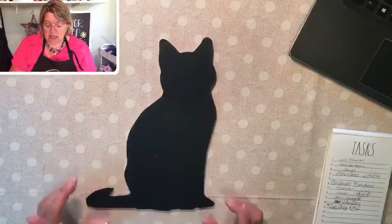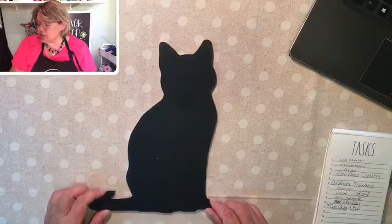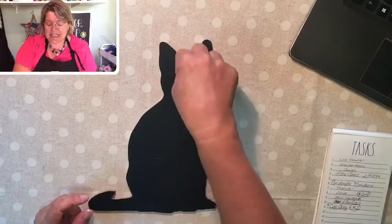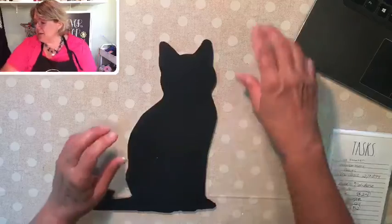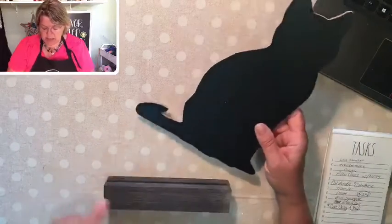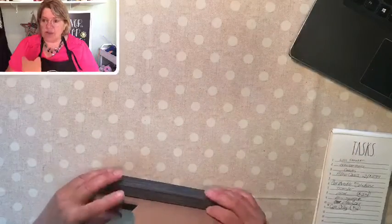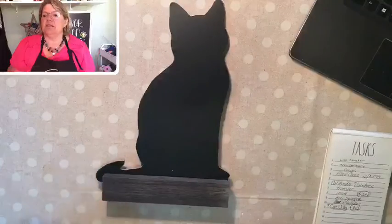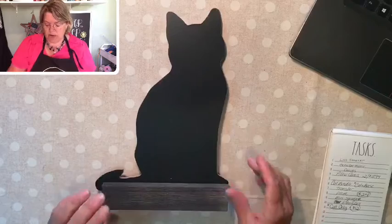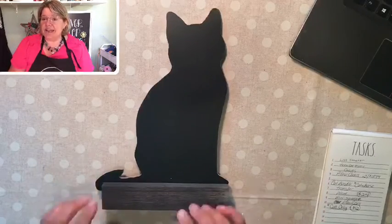There are a couple of things about this I want to show you. If you wanted to hang this on your wall and get it in a bundle, I can drill a little hole in his forehead so you can hang it. The other option is I can make you a stand — kind of like this one from our board and base — or you can put it in one of these to sit on your shelf or table.